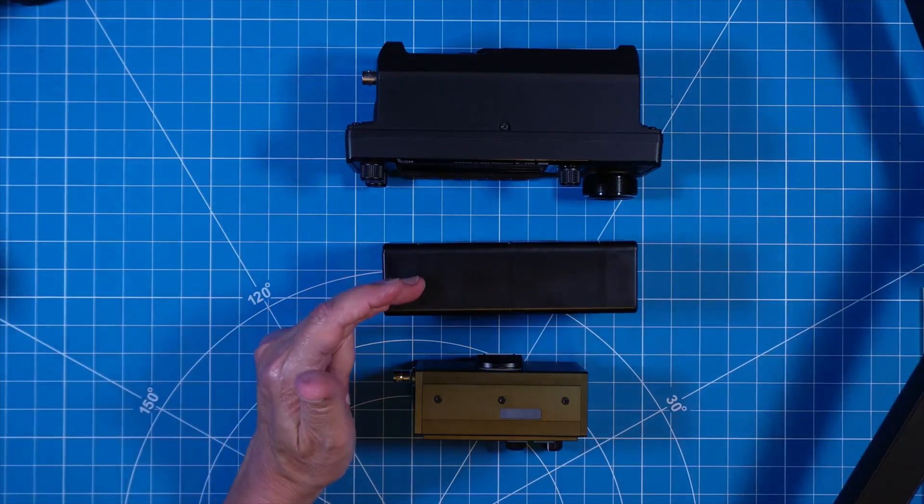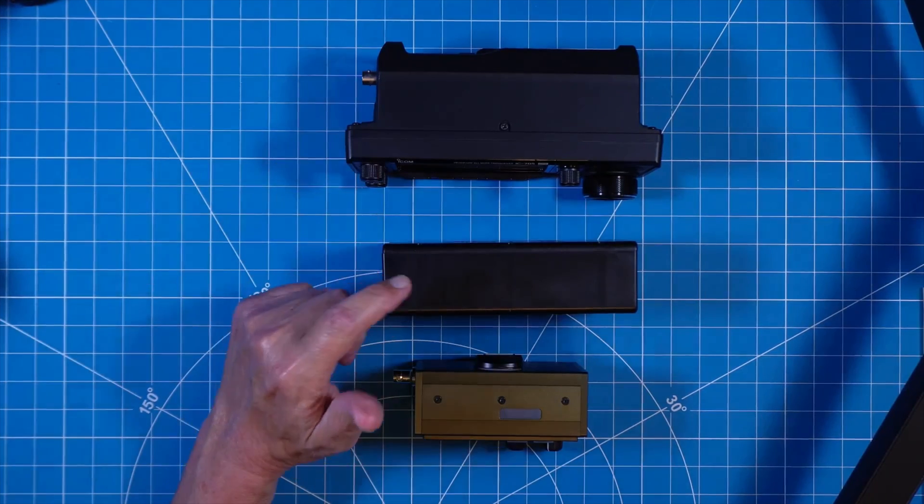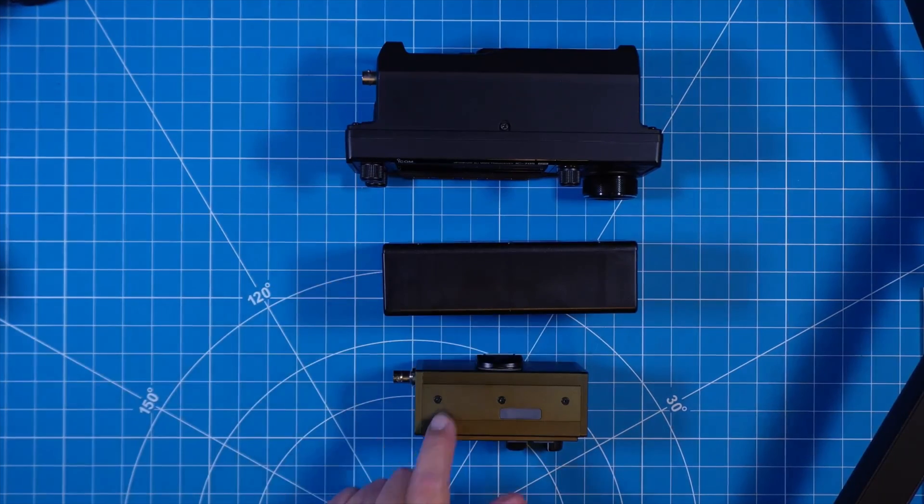So it's not overly beefy at all. As a matter of fact, it's smaller than an IC-705, but they also do make versions of this that would actually match up to the size of an FX-4CR. Maybe that's something that would be more suitable to your particular needs.